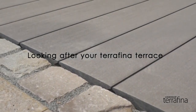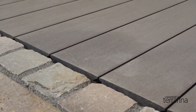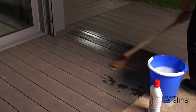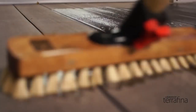Your Terafina Terrace is exceptionally easy to maintain. More resistant to weathering and dirt than wood terraces, Lignador Terafina requires little cleaning. You only need to clean the terrace once or twice each year. A mild all-purpose cleaner, diluted in water, is sufficient for this purpose.